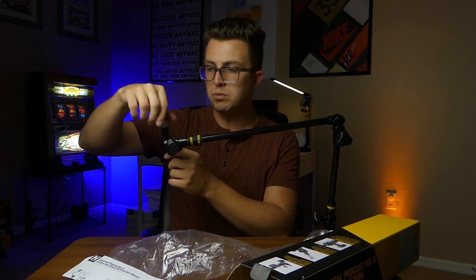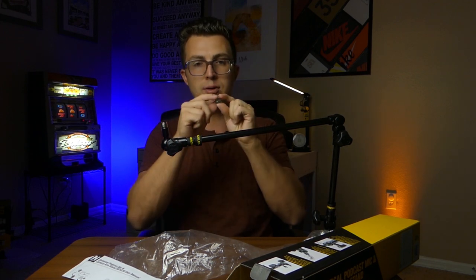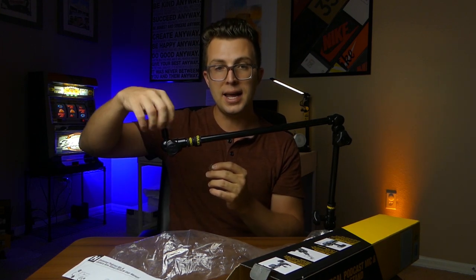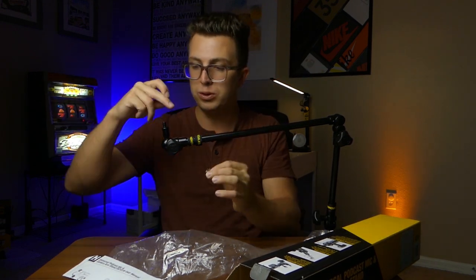I mentioned that I want to call this the universal device holder because it has a lot of applications beyond a podcasting microphone. Of course, you can use it for that — great for a home office or a podcasting studio. But if you want to use this for other things like cameras, GoPros, lights, video lights, you can do that. There are multiple adapters all in one: we've got a quarter-inch 20 camera thread adapter, a three-eighth inch mic thread, and then a three-eighths to five-eighths converter. So there's a ton of different flexibility — cameras, mics, lights, anything you can put on this boom arm.